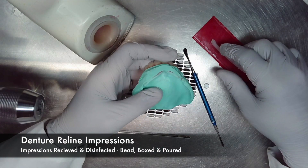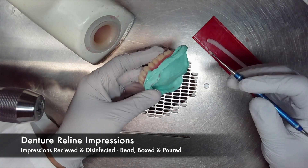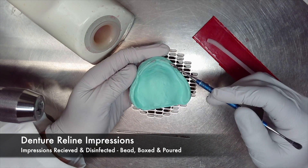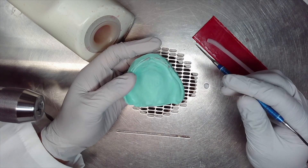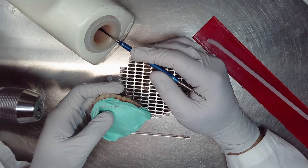The need for a complete denture reline exists due to loose fitting dentures. Over time, patients experience bone and tissue resorption. This results in a loose fitting denture that requires the intaglio surface to have new acrylic added to it. The first step in a denture reline is that the dentist takes the loose fitting denture and uses it as an impression tray to take a new impression.